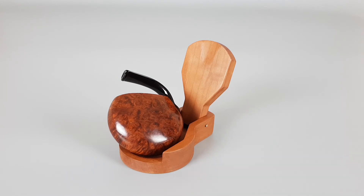That's all for this — a small vest Savinelli Roli. Thank you all for watching this video and see you in the next one.